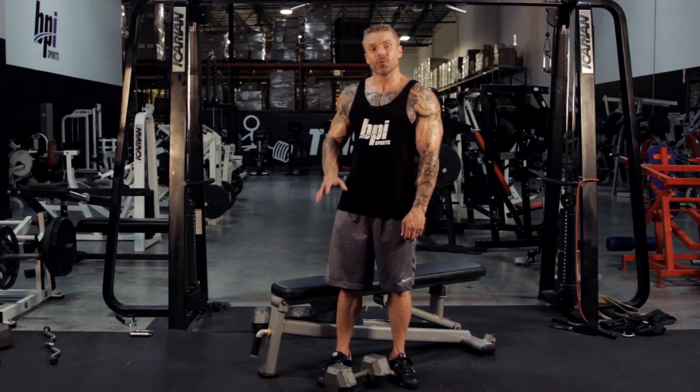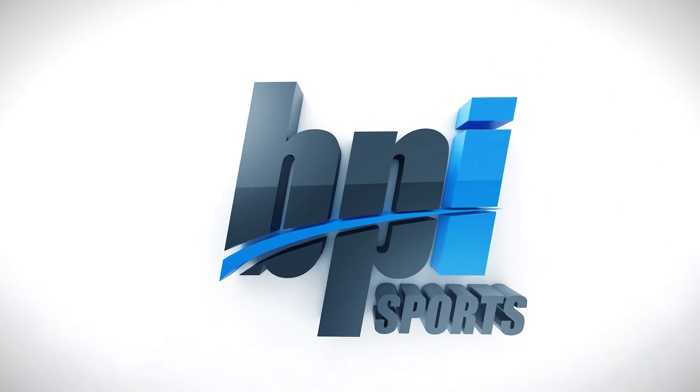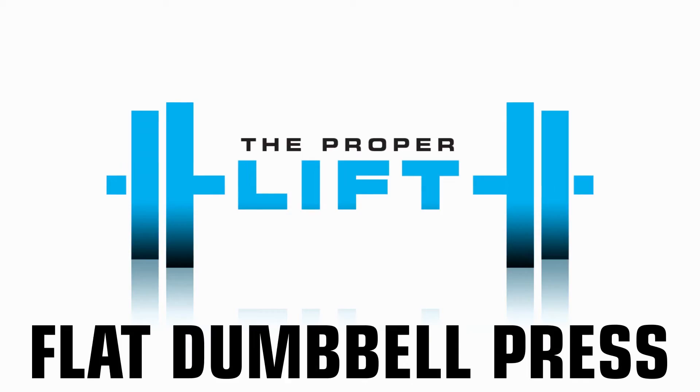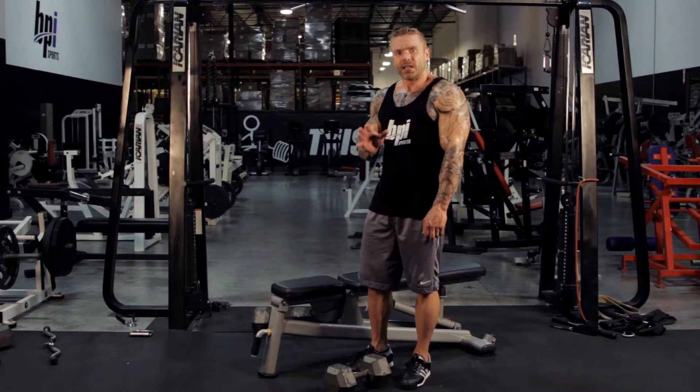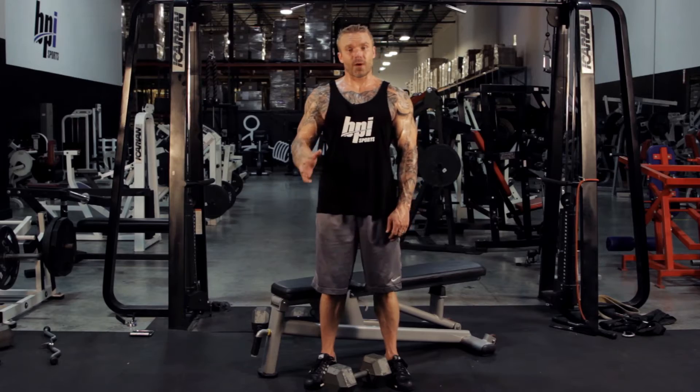I'm going to show you proper technique for doing a dumbbell chest press on a flat bench. I like to incorporate dumbbell presses into my chest training routine because of range of motion.